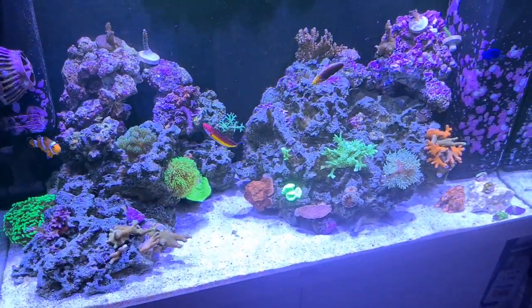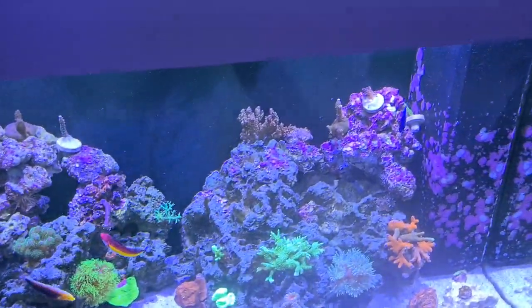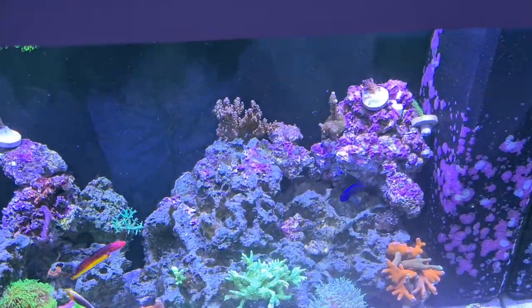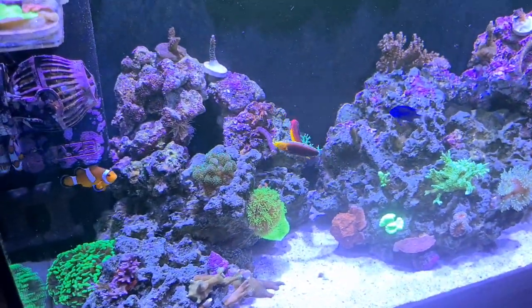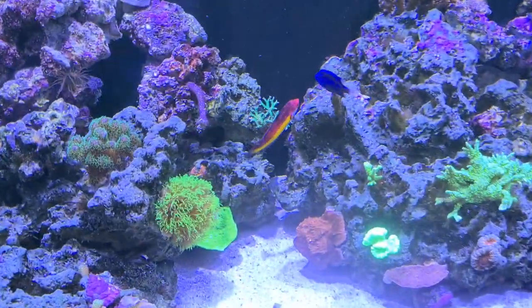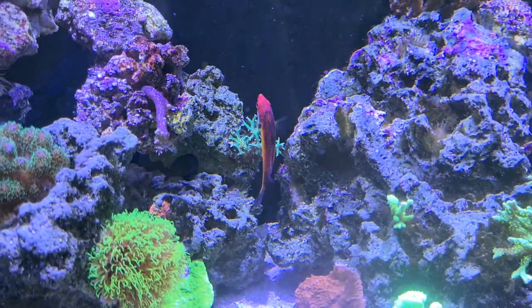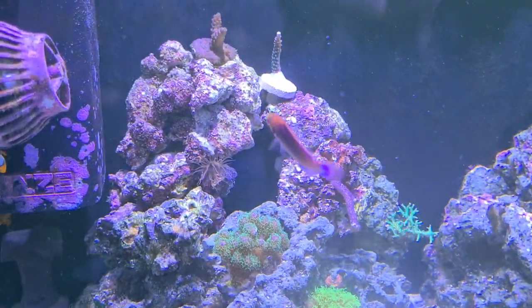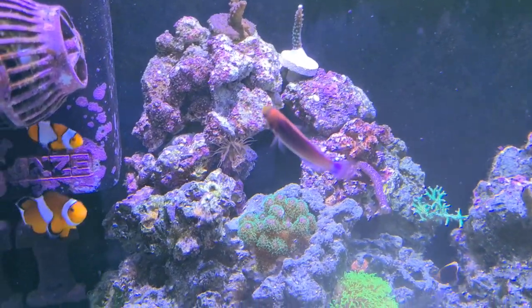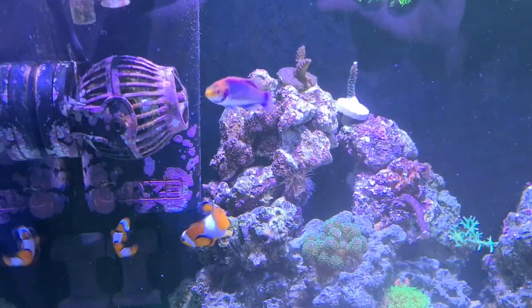The dosing is still at 2ml. I've been keeping a special eye on alkalinity, only because I've added all these SPS corals — I thought maybe it might drop down a little bit. It was at 9.7 about 4 days ago and it's now dropped down to 9.4, so I'm going to bring it down to about 8.5 or 8.3, and then get back on dosing and put in maybe a little bit more — 3 or 4ml per day.